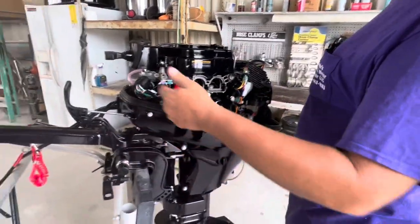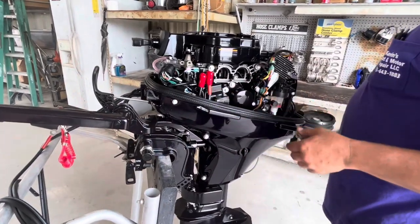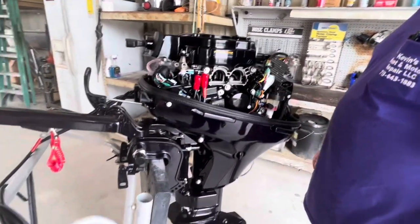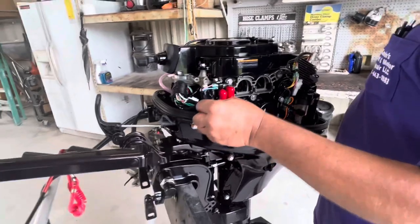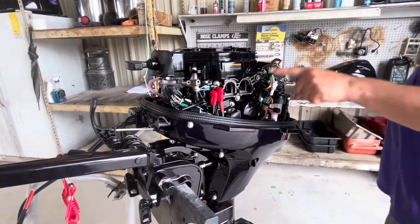If for whatever reason the electric start doesn't work — maybe the battery cables touched something — pop this out and check your fuse. There's a spare one in there; you should keep spare ones on board anyway. This is the interface I use for downloading anything that the engine computer might store. Oil filter right here.